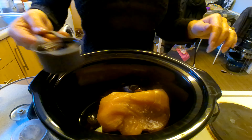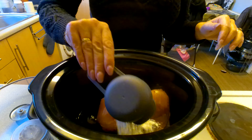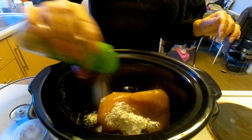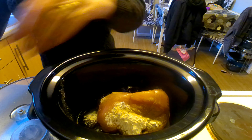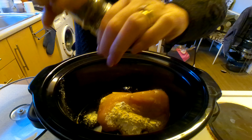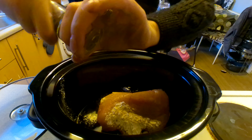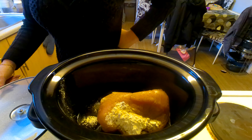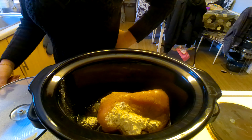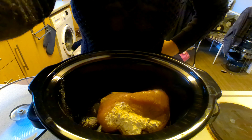Light soy sauce, corn flour, garlic, salt and pepper to taste. I'm going to leave that on low, let it cook all day, and then I'll come back later and show you what it looks like.